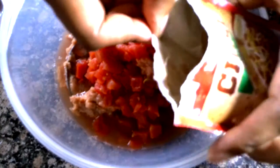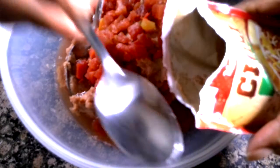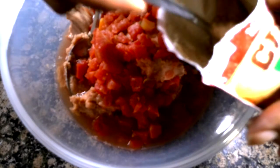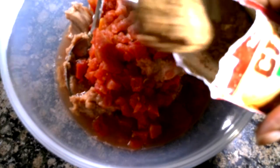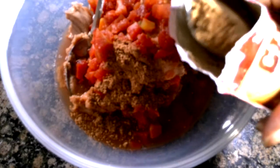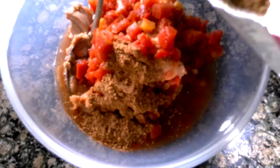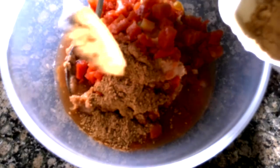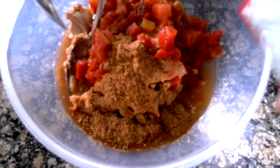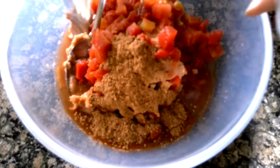And then I'm going to take my small spoon, just like that. And I'm going to take out one, two, three spoons. It's about half the packet — maybe a little bit more. Yeah, a little bit more.